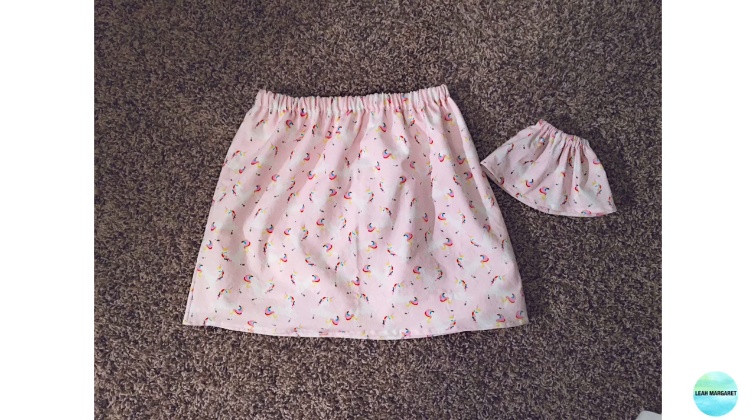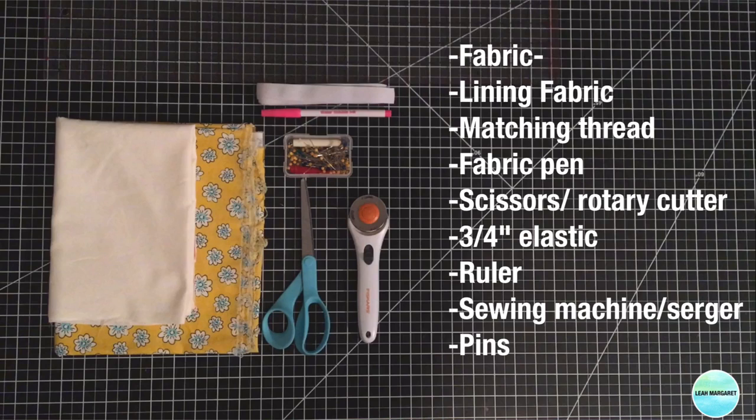Hi guys, so today I'm going to be showing you how to sew a little girl's skirt based off their waist measurement and the length you want the skirt. I'm also going to link down below the Welly Wisher tutorial which you see in this image. So let's get started.